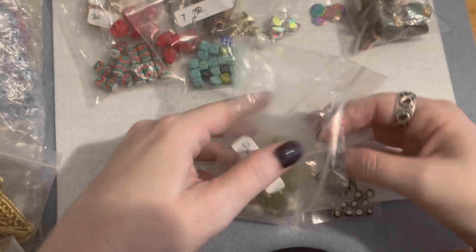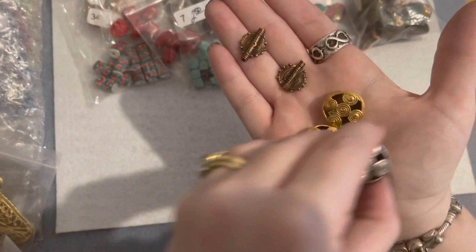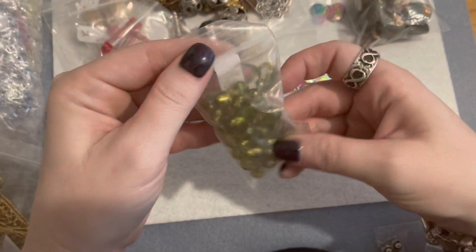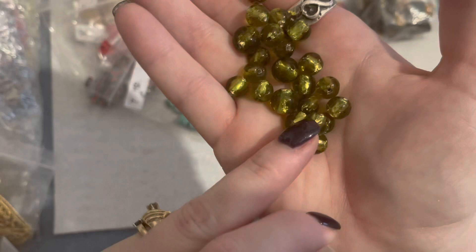Everything in this next little bag was a dollar fifty a piece. I got two in silver and two in gold of the African tribal metal beads — I love those and have to put them in my tribal drawer. There were also some green glass beads — a really pretty almost olive color with a foiling on the inside so they're kind of shiny. Those are beautiful; I don't really have a lot of green in that color.